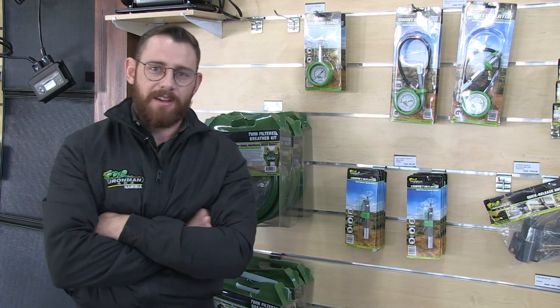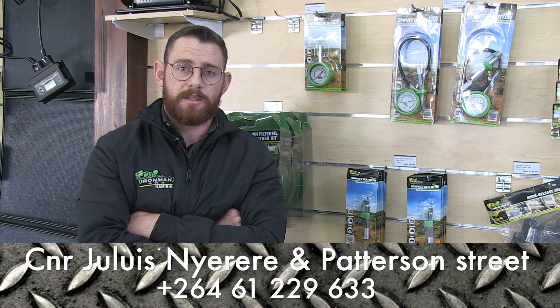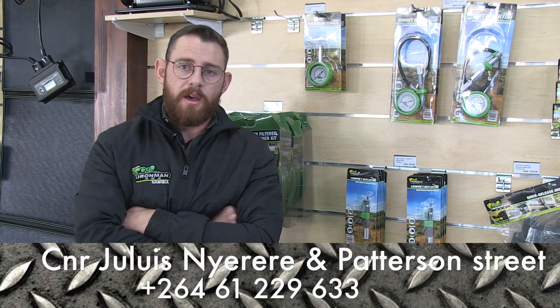Thank you for that, Tienz. You are welcome to contact us — we moved last year in November and are now situated in the southern industrial area on Giulia Signorede and Paterson Street. Customers and viewers are also welcome to send through their questions, and we'll get back to you as soon as we can.